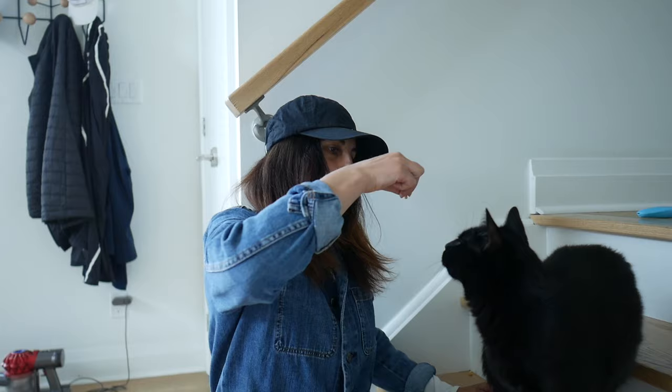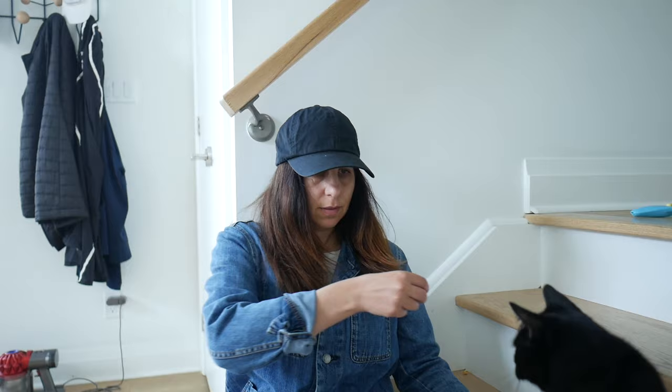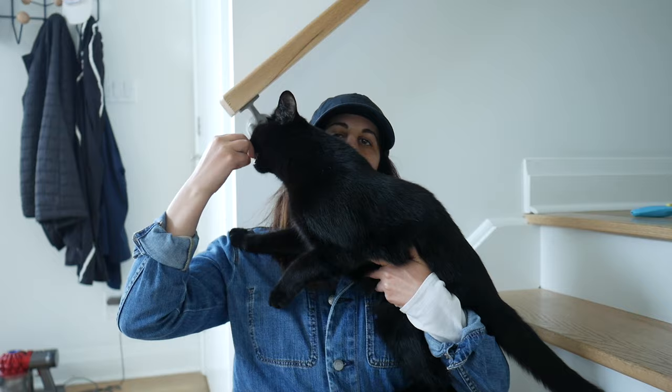If your goal is to pick your cat up from off the floor, you're going to want to start lowering your position. Stairs are a really great match for this because your cat can be just a little bit higher than you while you encourage them to put their paws on your shoulder and lift them up.